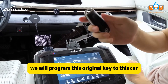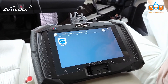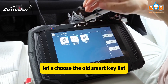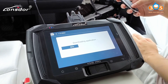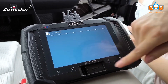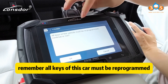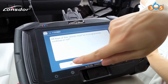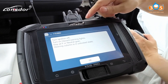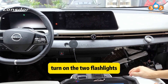We will program this original key to this car. Let's choose the old smart key mode. Remember, all keys of this car must be reprogrammed. Let's continue. Turn the tool flashlight.